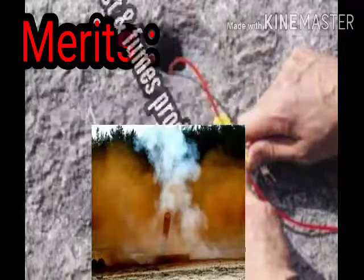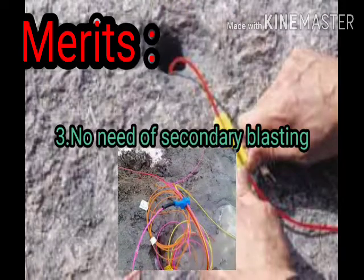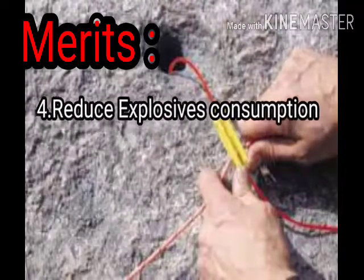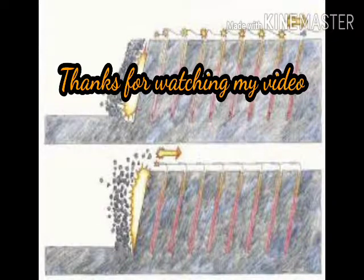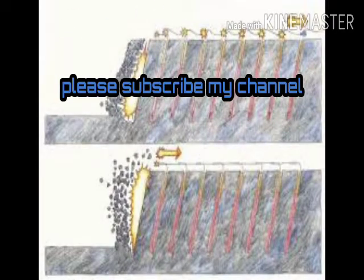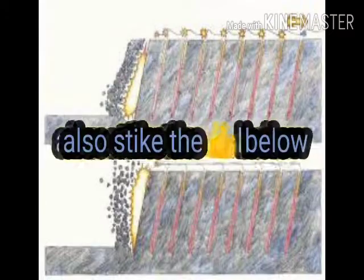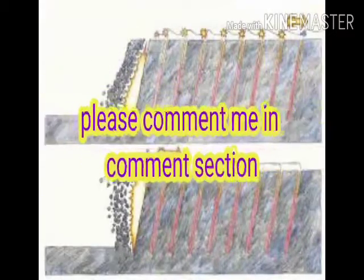Coming to the merits: NONELs produce less ground vibration and also produce dust and fumes in less quantity. There is no need for secondary blasting by using NONELs. It also reduces explosive consumption. Thanks for watching. Please subscribe to our channel Mining Group and don't forget to strike the like button below. If you have any doubts, please comment in the comment section. Until then, see you soon, bye.